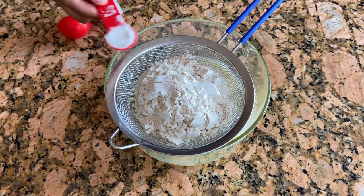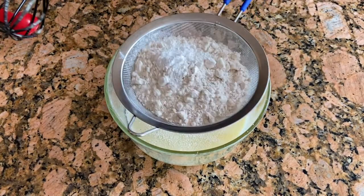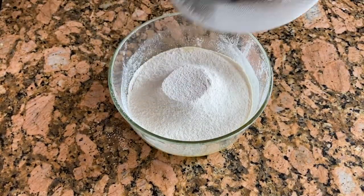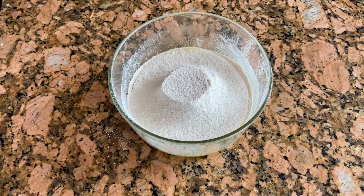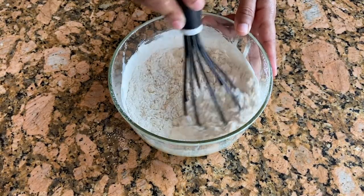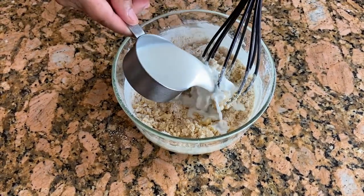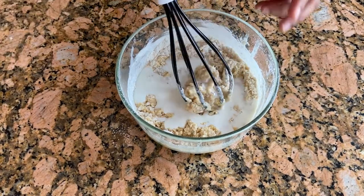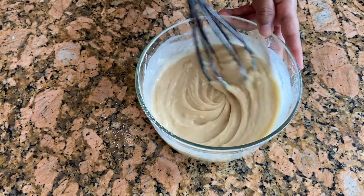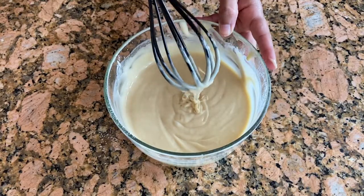And one teaspoon of baking powder. Mix it slowly, then add half a cup of milk. Our batter is almost ready — okay, the batter is ready, so let's start making the pancakes!